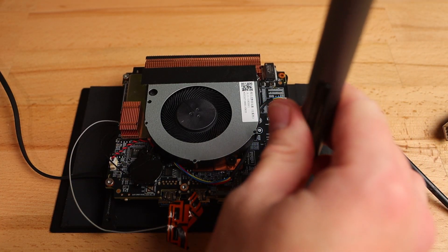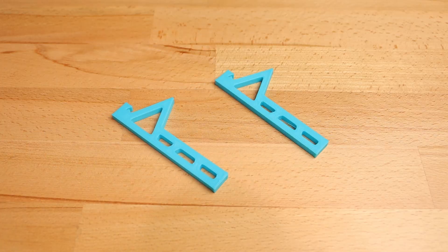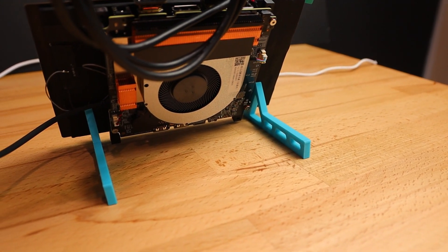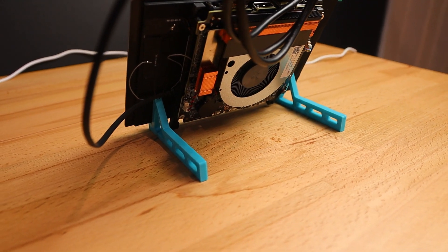With all of that sorted I can bolt the PC to the back of the display and fire it up as a nice little package. I've printed a couple of basic stands just to stand the display up and keep the PC off the table, and it looks like it's all working nicely. Now that I can easily power this thing on again, it's time to think about power management.